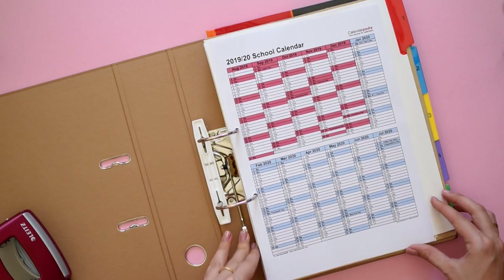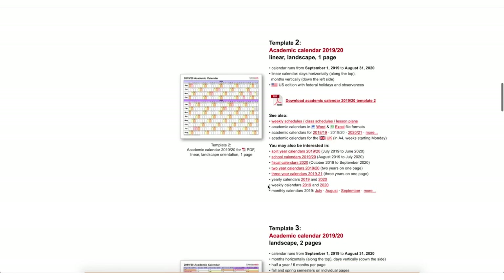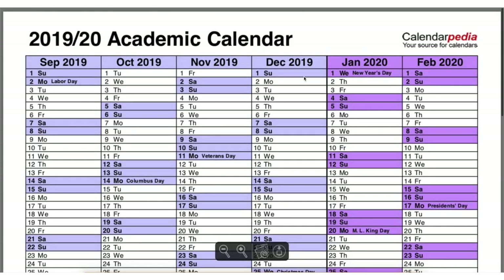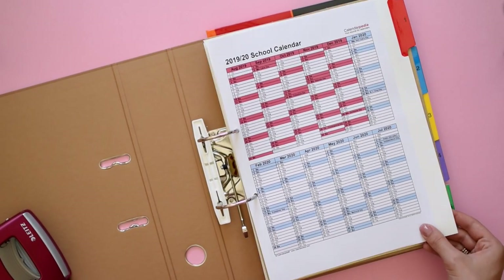To quickly create the perfect academic calendar, just go to calendarpedia.com and generate your custom-made calendar. You can download a PDF and print it. They have many templates available for each specific type of calendar, so it's easy to find something that fits your needs without losing time creating something like that yourself.